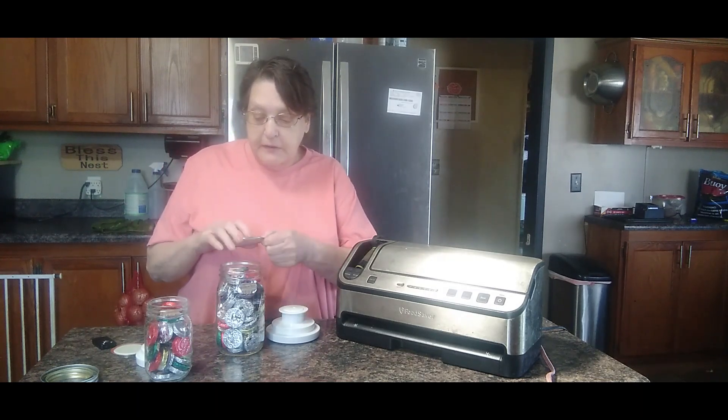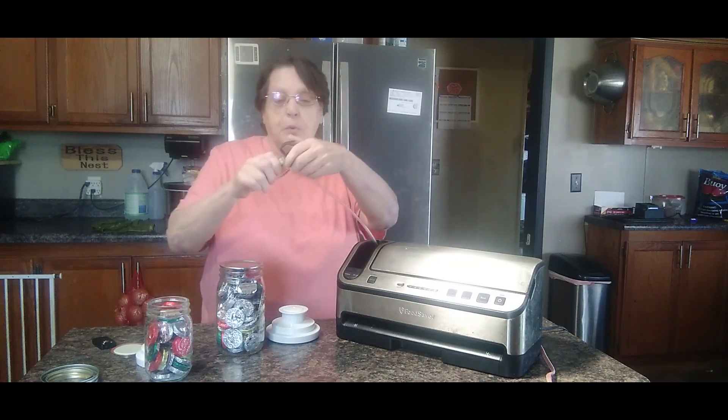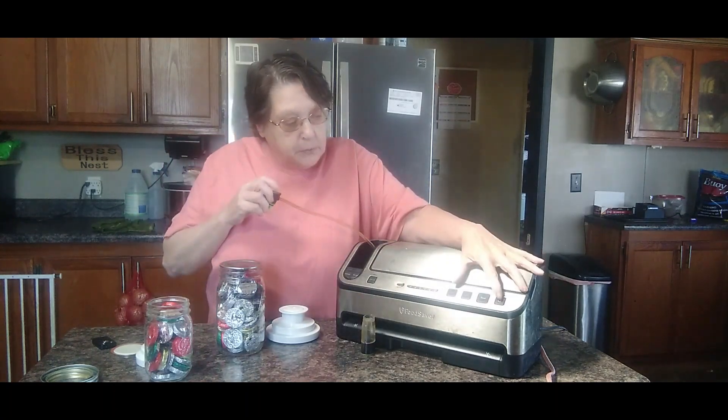First off, you're going to need a flat lid for your jar. Then you can pull out your hose — mine comes attached. Turn that on.